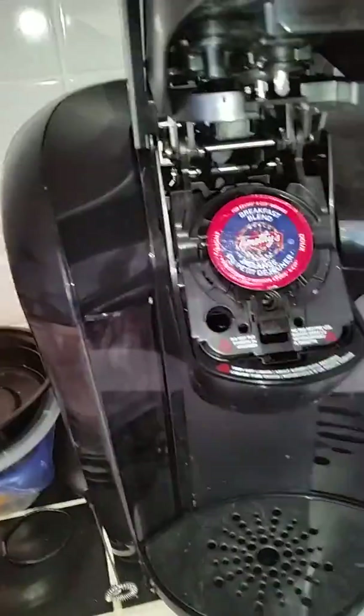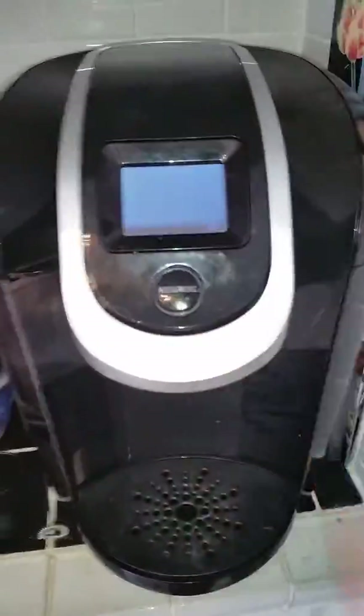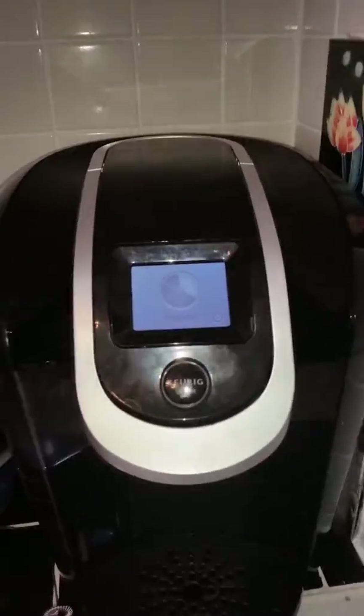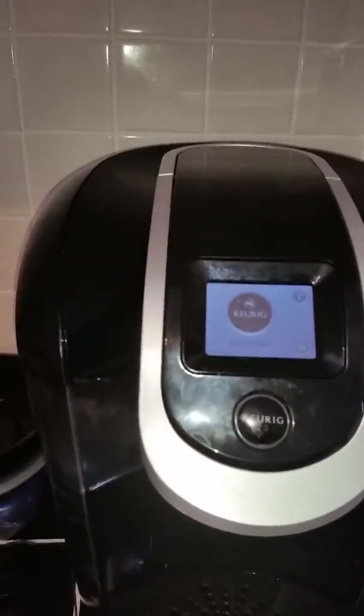For those cups that we collected that no longer work in these machines — it'll say something like, hang on. Lift to begin. Look at that. Not designed for this.